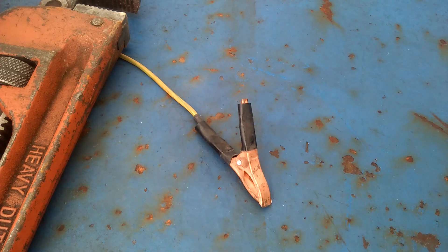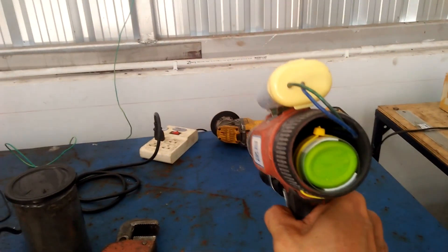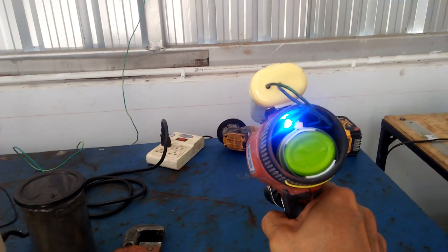You can see that high voltage is present at the tip of the gun whenever I press the trigger switch, and the gun itself has an LED power-on indicator right there.